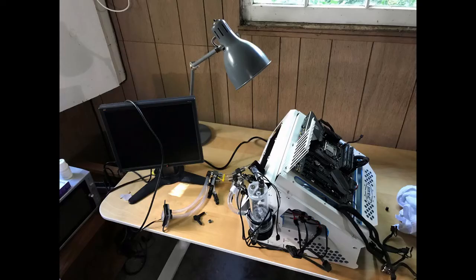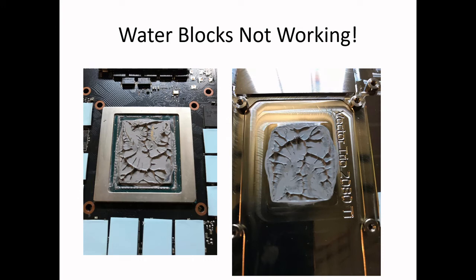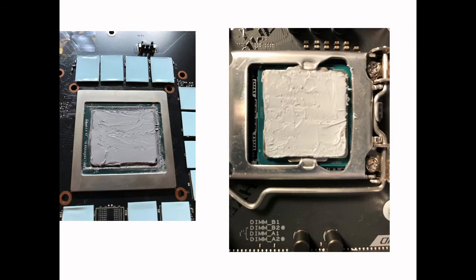I took everything apart and started looking at what happened with the thermal paste — maybe I didn't put it on right. I did a really, really careful job of smearing it all the way across. I never do the kind of thermal pasting like this — I just put a glob on and forget about it — but here I did this whole thing to try to make it super coated.